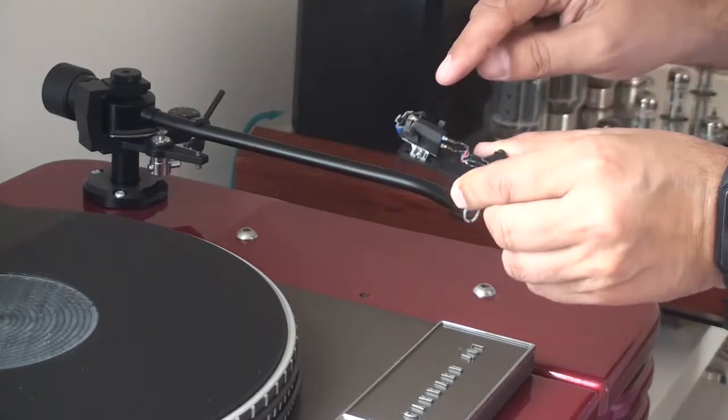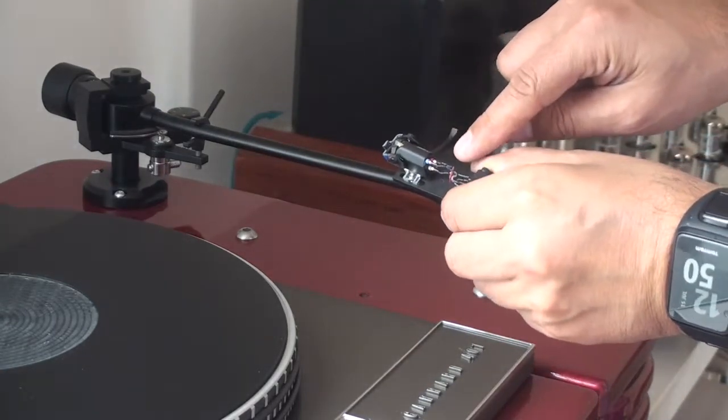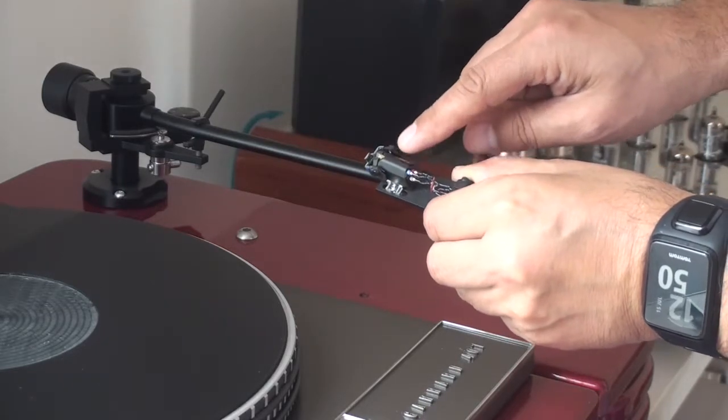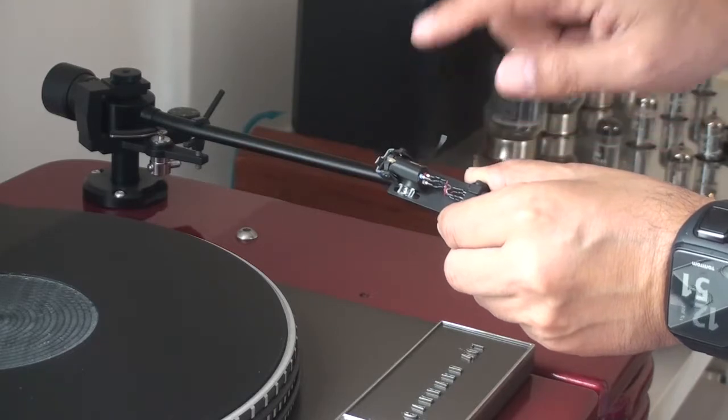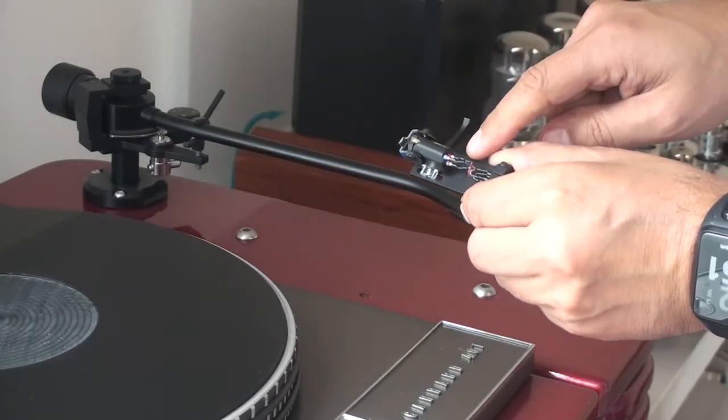The next job is to detach this cartridge from this head shell, because I wish to replace this cartridge with another — my Audio Technica.